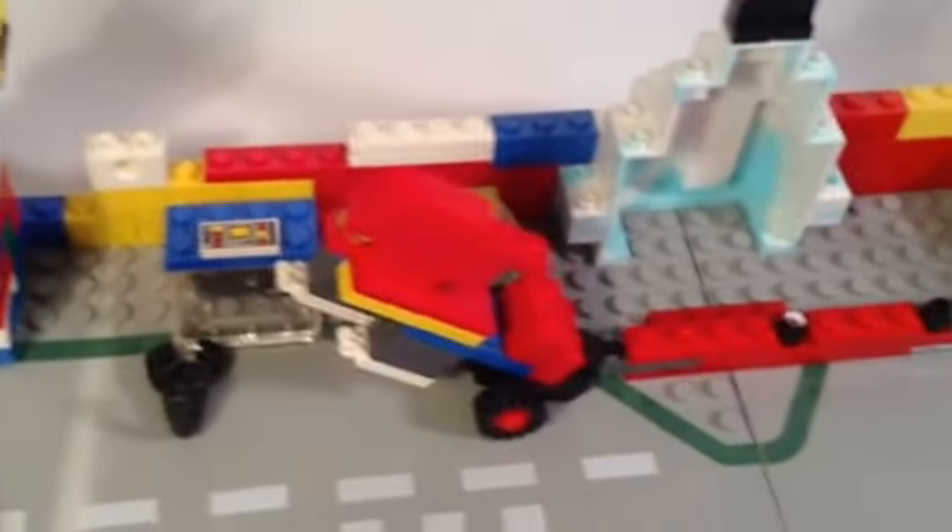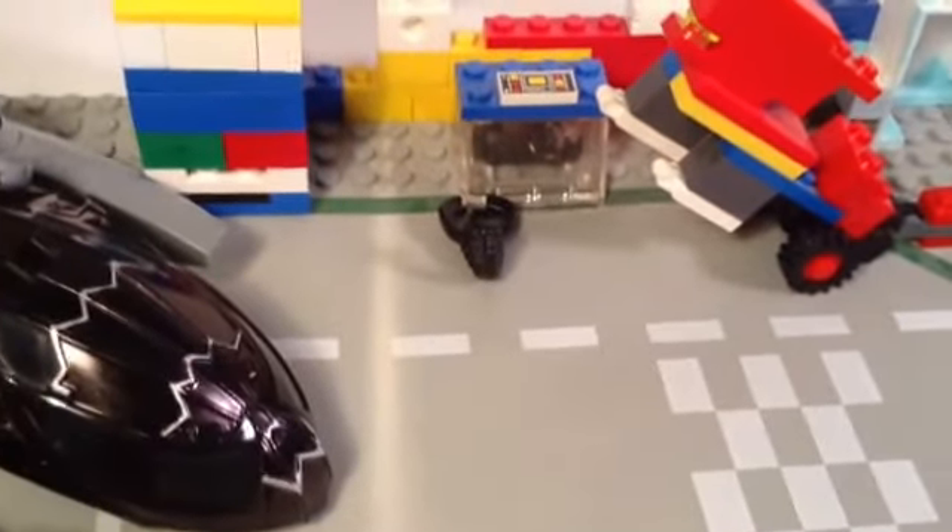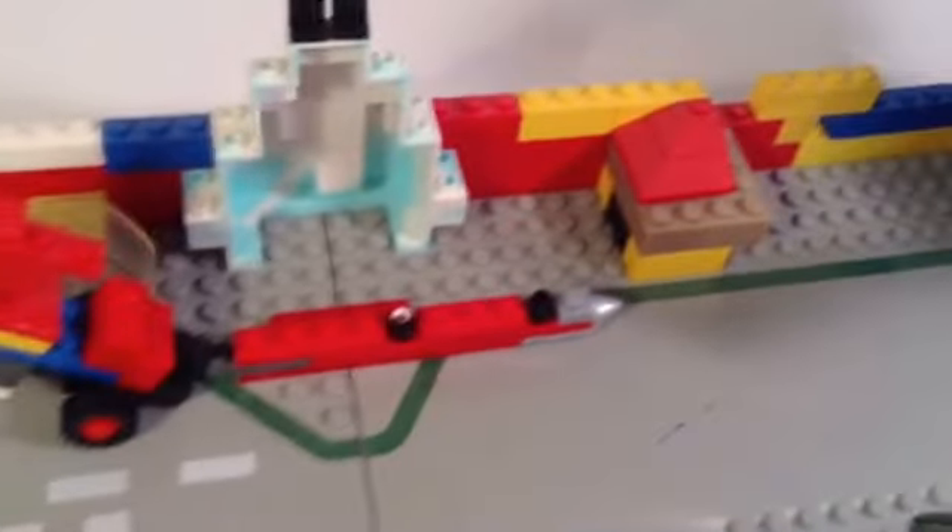Over here we have the spot for the Predator fighter ship. Over here we have the Predalien, then the Alien Runner, then a facehugger in its little initializing station, and then a facehugger outside of it. Along with that, another spot for a facehugger if needed. Then we have the normal Alien, and back over here we have the Alien Hive Queen.